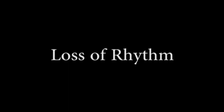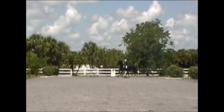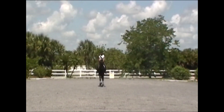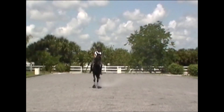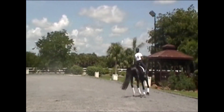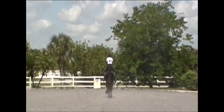Sometimes a horse or a rider gets tense on center line. Here, perhaps my horse or perhaps me got tense, and I think there was too much half in my halt. No big deal — that is another reason this exercise is so beneficial. It allows you to school center line without the horse even knowing it.